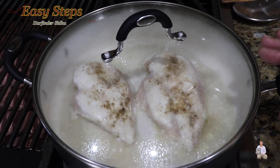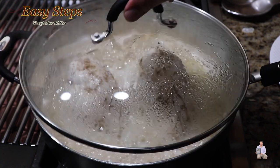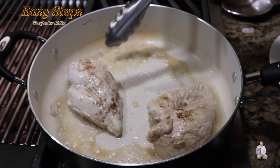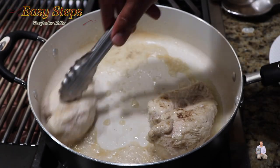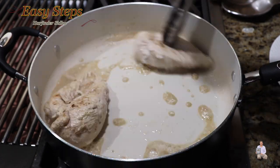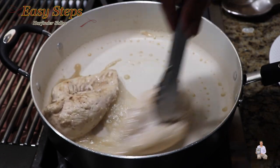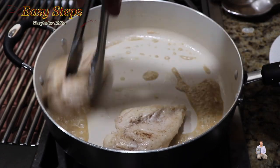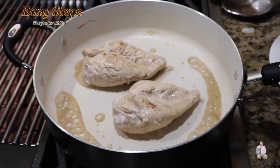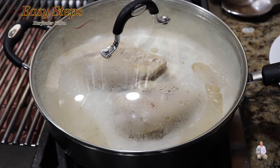The only reason I added the water is so the chicken breast stays moist and tender. After exactly five minutes of cooking on medium, open it and turn the chicken breast — that's one of the reasons I wanted to add water, to keep it moist. Move around the chicken breast like this. Now bring your gas to medium-low.